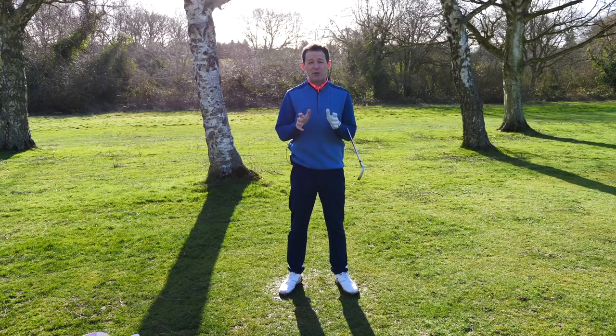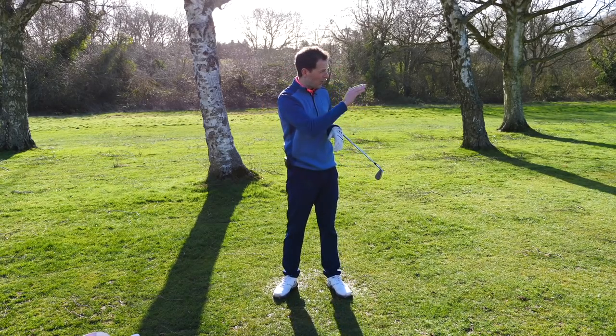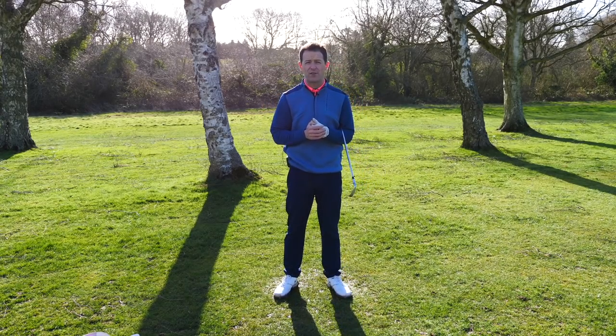This week we had Bruce come and see us and he was really struggling with his iron play, struggling to strike it, struggling to get the ball high enough to get any distance at all.